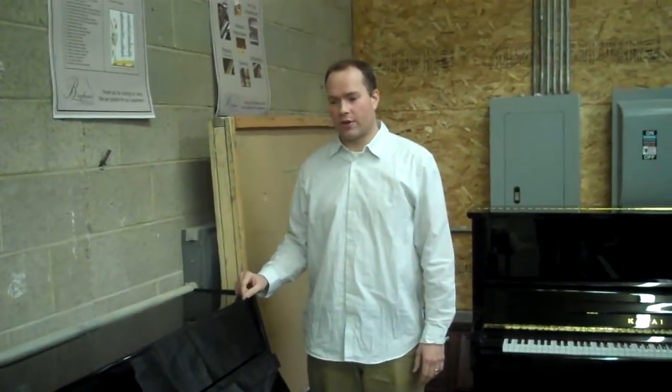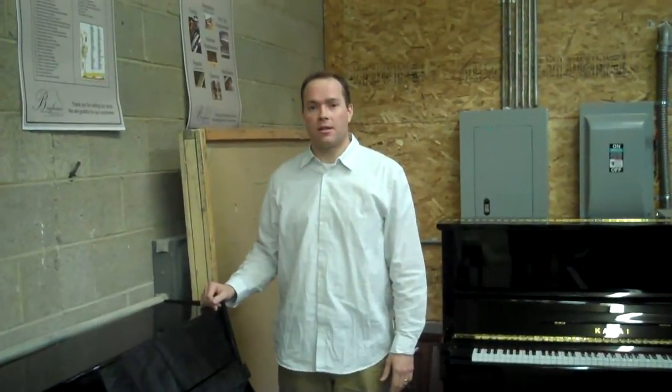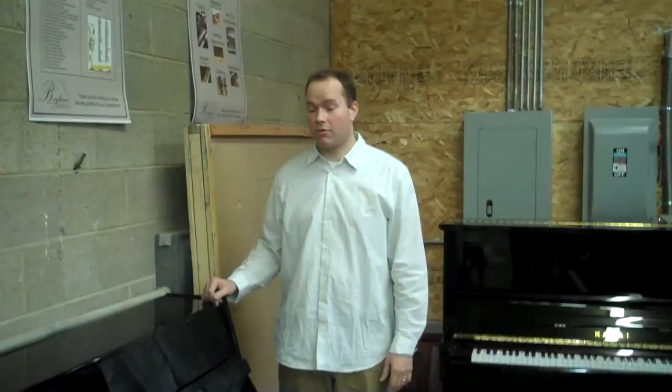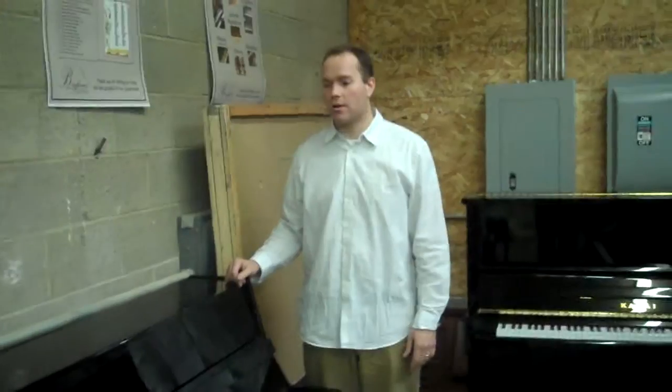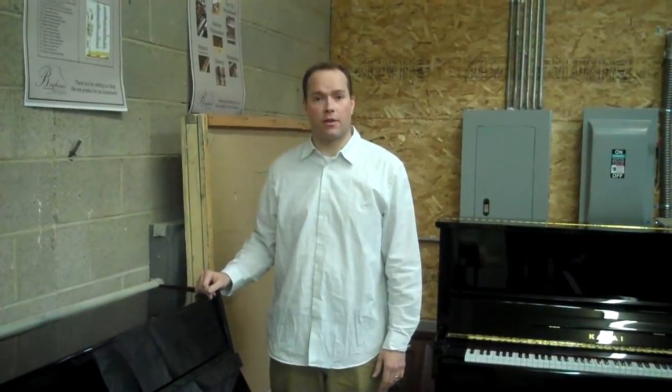This piano is a Sengler & Son. It is a fairly obscure name, but I've put it through my checklist and it's functioning better than probably even when it was first manufactured. And I'm really happy — actually, I was very, very pleased with how it turned out.